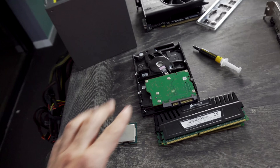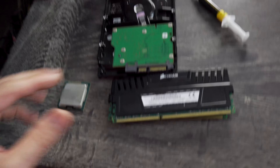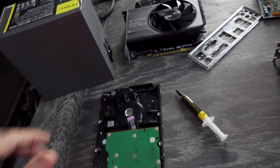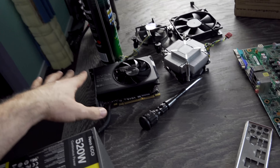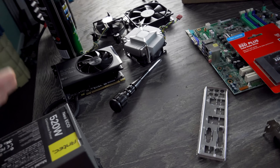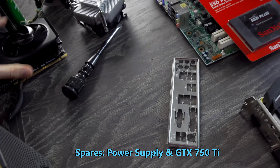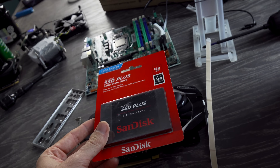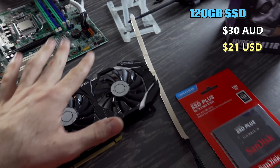From that PC we had at the start, we've now got all the components here on the desk that I'm keeping: the power supply, the 750 Ti, the one terabyte hard drive, the 16 gigabytes of RAM, and the i7-3770. It's actually a great deal for this whole combo. But for this build, we're going to exclude the 750 Ti — it'll go over for a later micro hustle. We're also going to introduce a 120 gigabyte SSD. These are dirt cheap at the moment; I think I got this for around $30 Aussie dollars.